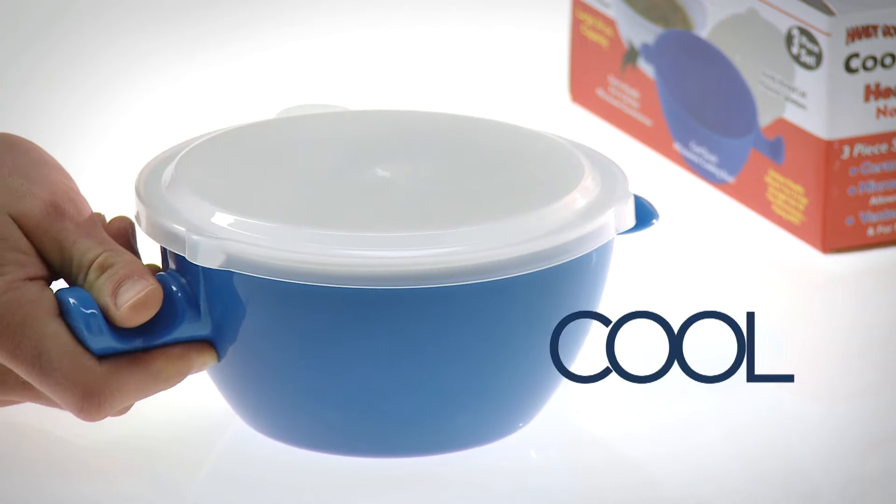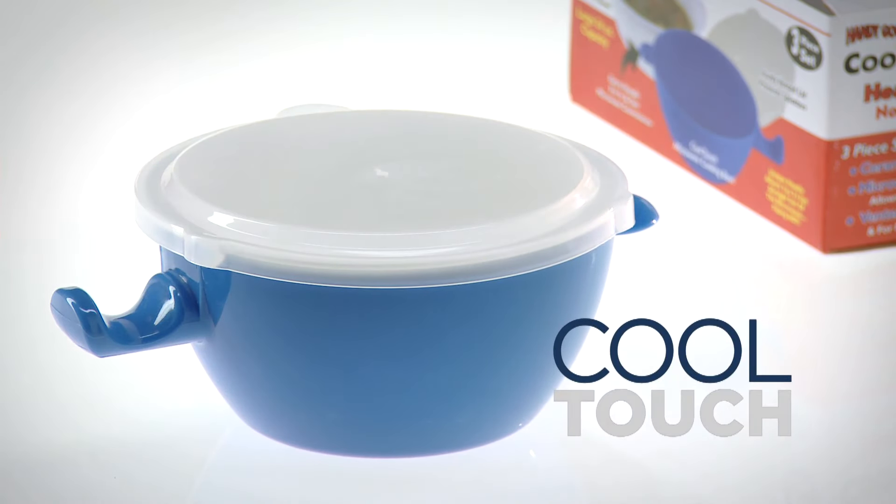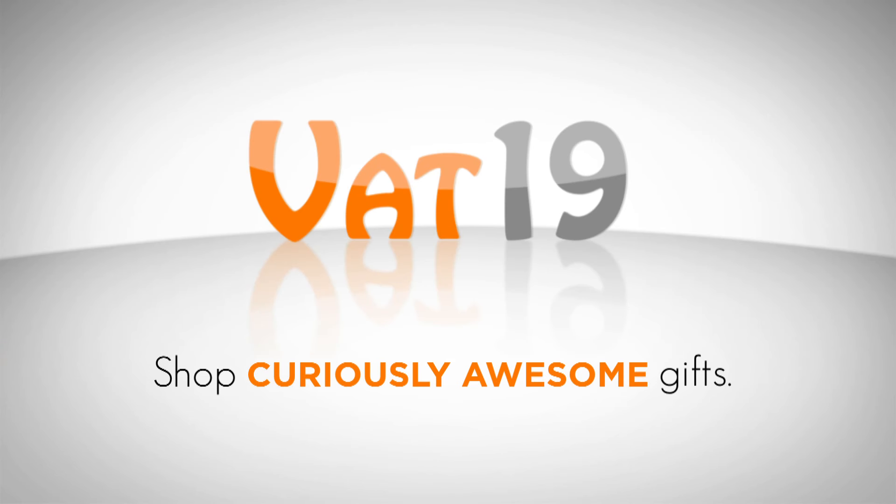So take our word for it. Once you open the box, you'll love the Cool Touch Microwave Bowl. Buy it now at vat19.com.